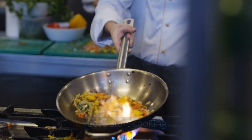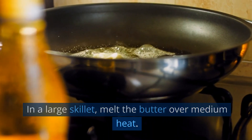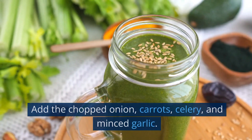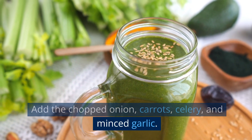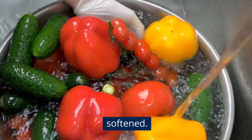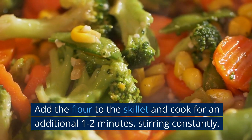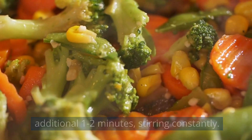Let's start cooking. Preparing the filling: in a large skillet, melt the butter over medium heat. Add the chopped onion, carrots, celery, and minced garlic. Sauté for 5–7 minutes, or until the vegetables are softened. Add the flour to the skillet and cook for an additional 1–2 minutes, stirring constantly.